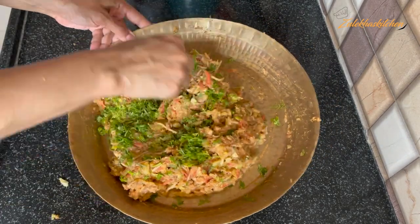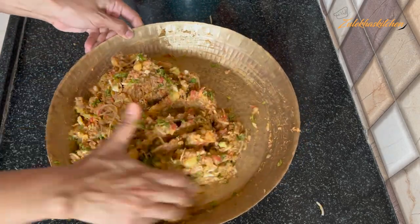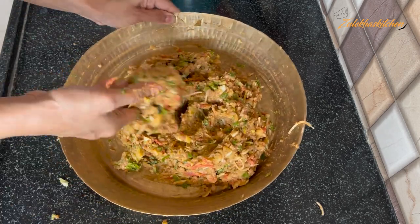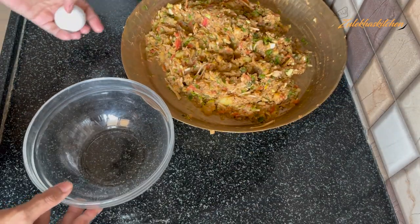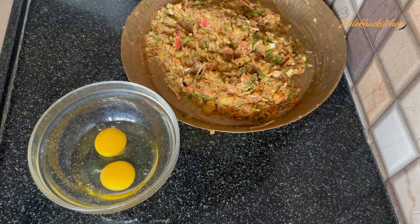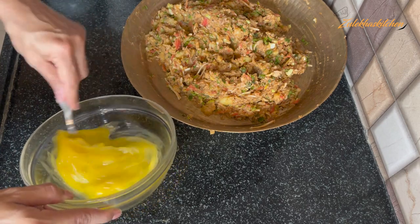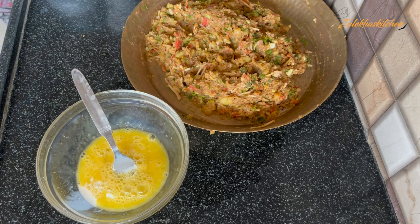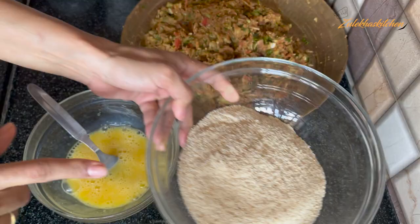Add a little bit of coriander (kothmir). If you want, you can also add some spring onions. After mixing all the ingredients, in a separate big bowl add 2 eggs and 1 tablespoon of milk, and beat it very well. I have also prepared breadcrumbs here — you can also use a pan coating if you prefer.